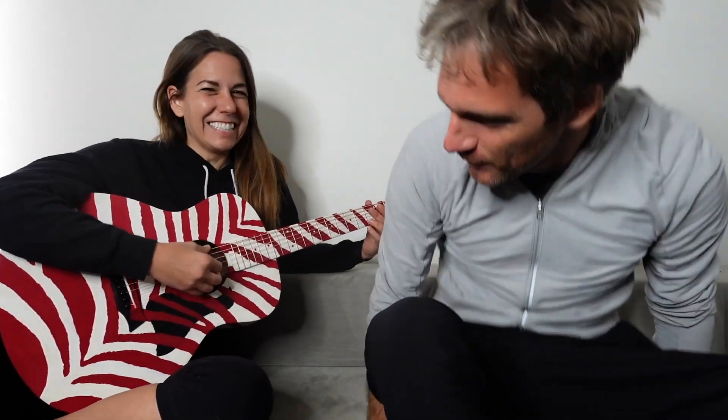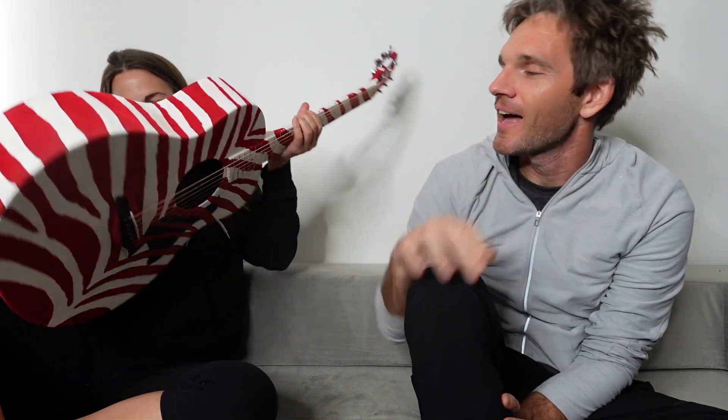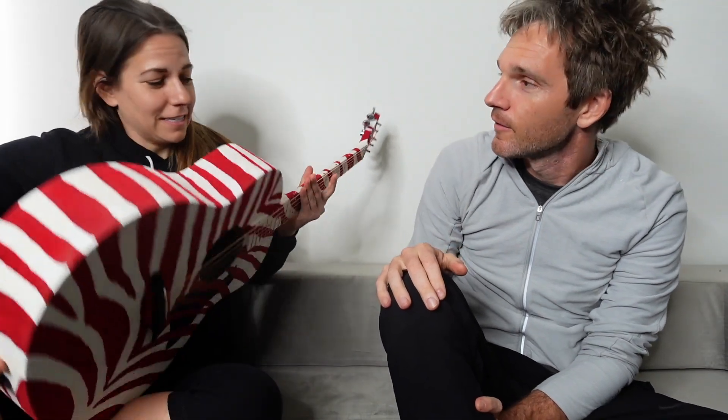Allie has taken fuzz guitar to a whole new level. What do you got here? This is a fuzzy guitar — it is, it's fully velvet. This is actually a Taylor GS Mini like you've never seen. This is the red velvet zebra edition of it.